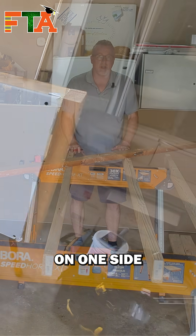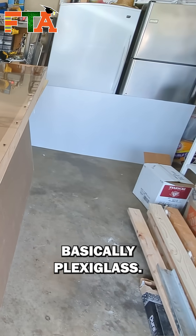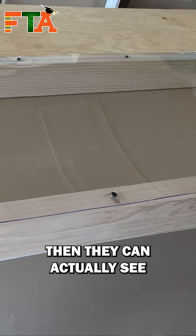I'm going to create the walls — on one side I'm going to put drywall, and on the other side I'm going to put basically plexiglass, so that it is clear and transparent. That way, when we have the wall up, they can actually see what's happening inside.